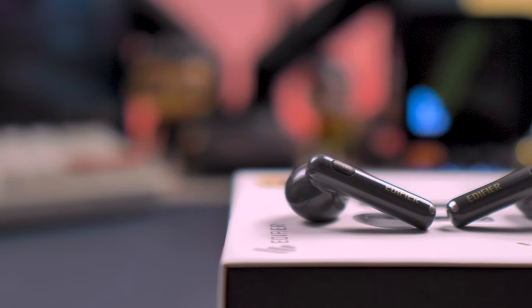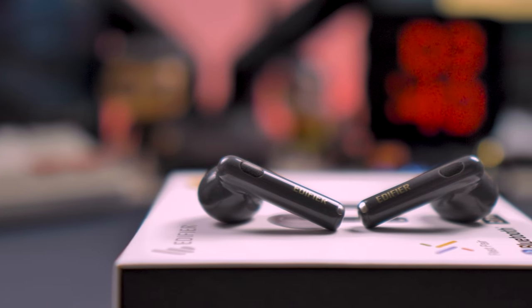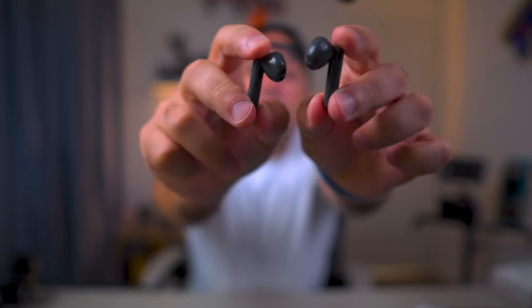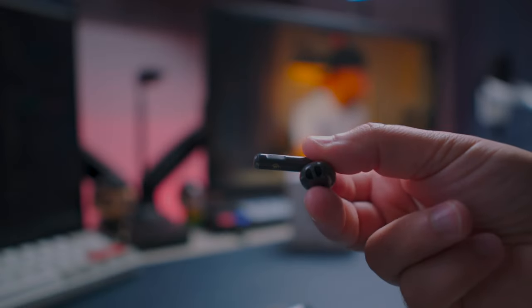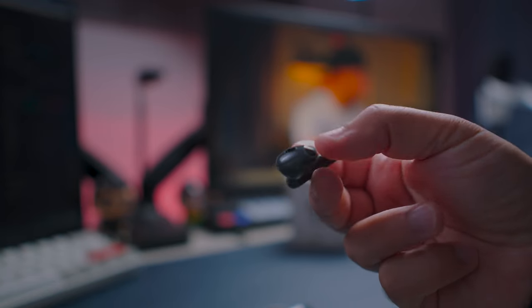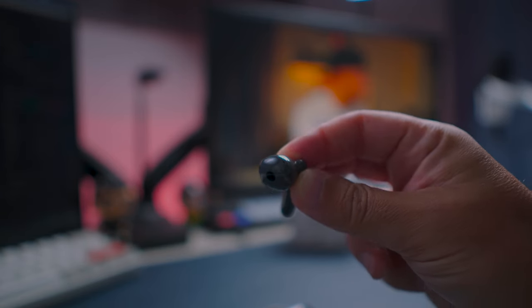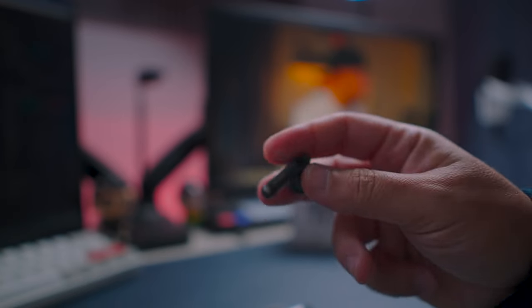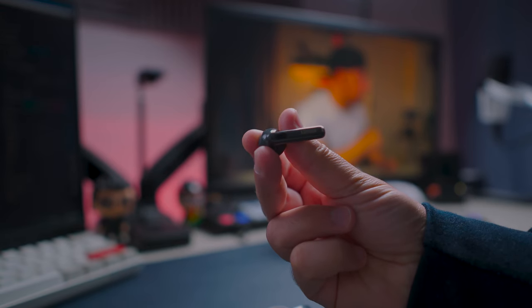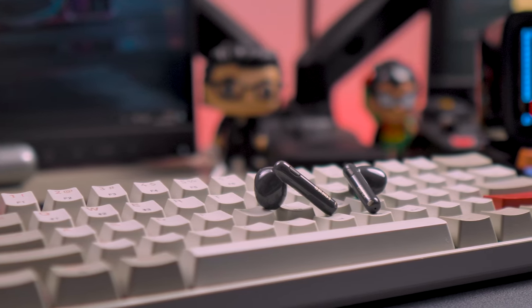In terms of latency, the Edifier W320TN performs really well for most use cases. When watching movies or TV shows on Netflix or YouTube, there is no lag at all. When playing games, there is a slight lag in some games. If you are looking for a pair of open-fit earbuds very similar to the Apple AirPods but at a more affordable price, then the W320TN is one of the best choices available. The sound quality is excellent for this design and it has the best ANC for this type of earbud. The only downside is the battery life, but it's not far off the other options out there.